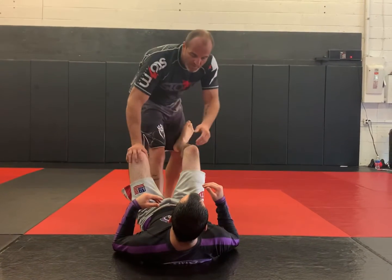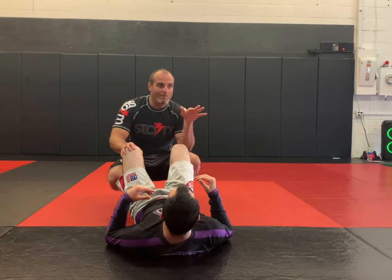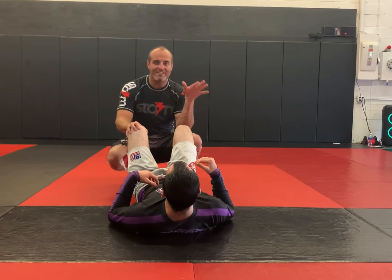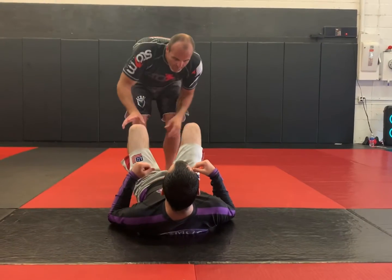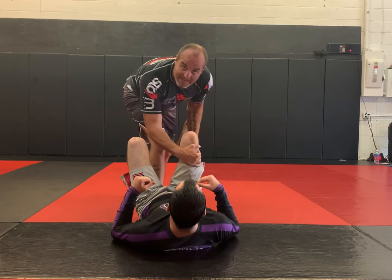There's no need to jump backwards. You guys ever watched the early UFCs? Like Ken Shamrock going for leg locks — he nearly knocked himself out throwing himself back. He'd go way too far backwards. Completely unnecessary. So I'm here: I step between, I pick up his ankle, and I attack above his knee.